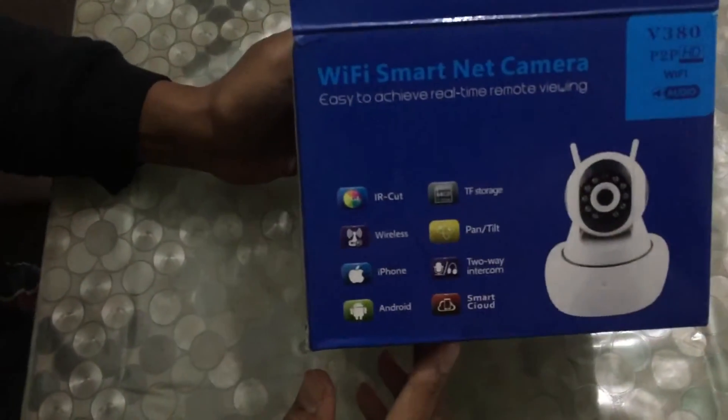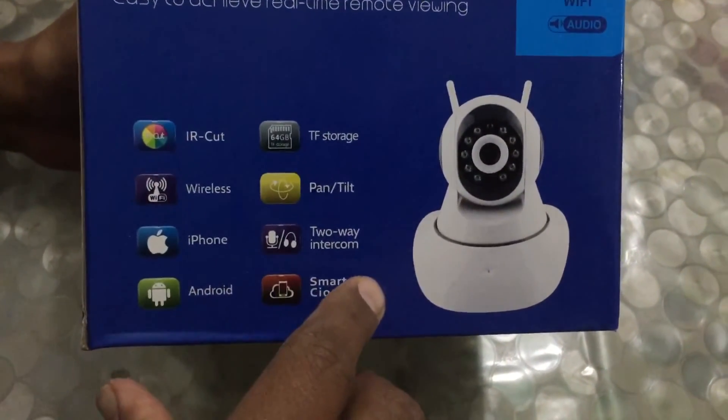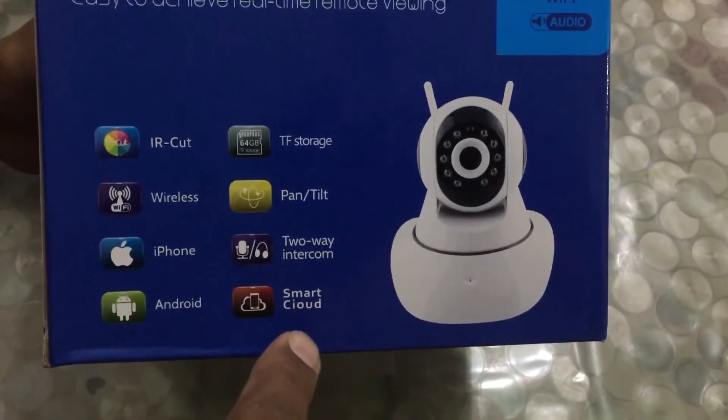SmartNet camera — we can see these are the options: IR Cut, wireless, iPhone, Android. This is a two-way interaction and we can send our commands on wireless as well.